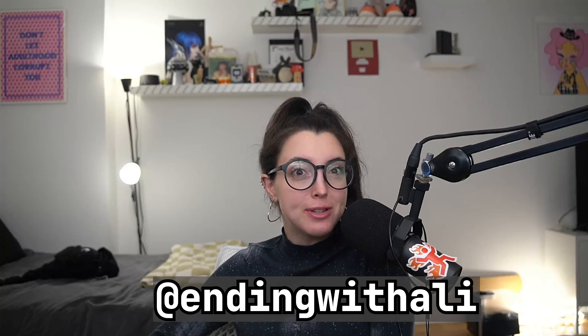Thank you so much for watching. Good luck, have fun, and don't die. Bye!